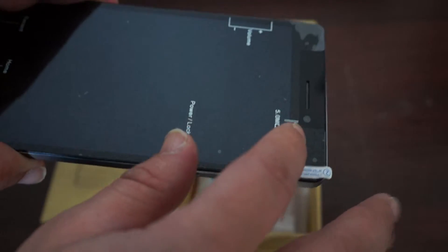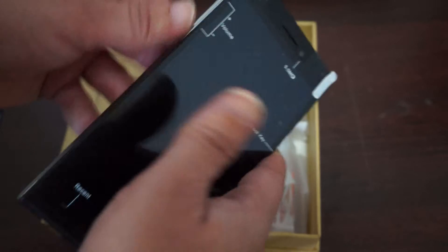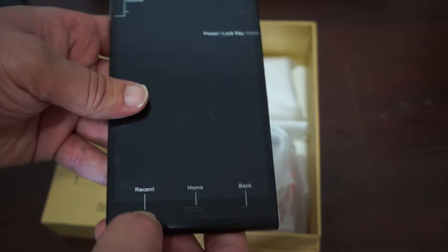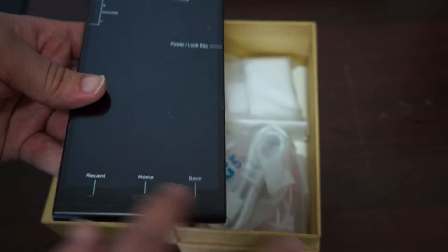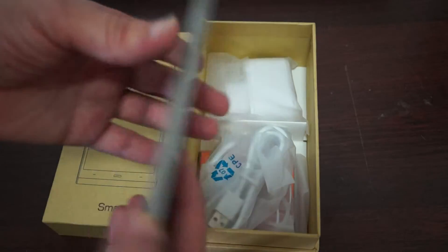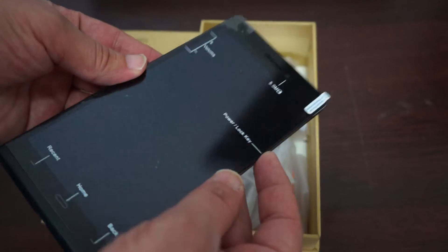There's the 5-megapixel front camera, and let's check out the buttons. Here's volume up and volume down. Then there are three capacitive touch buttons: recent, home, and back. The power button is located on the side here.